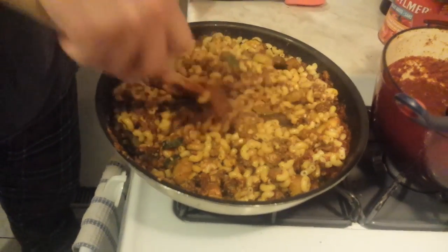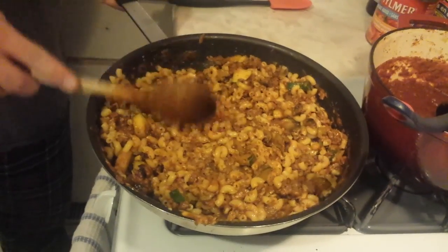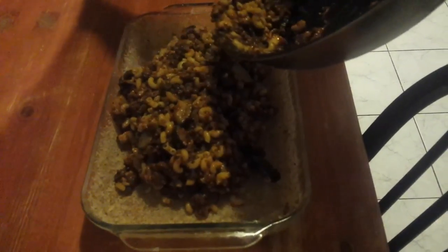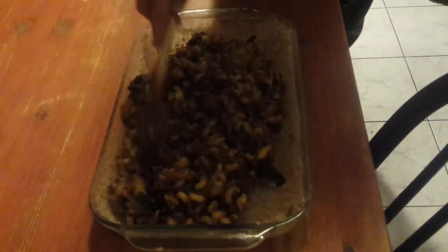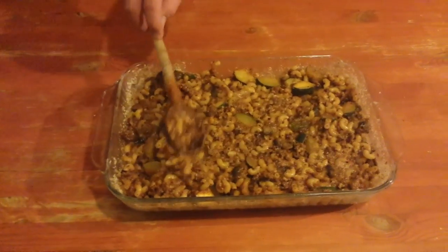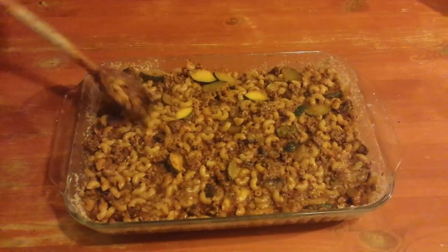Oh it looks fantastic — I could eat that right now, but we're going to go a little further with this. Once you've got that nice and combined, we're going to take it over and put it in our greased and breadcrumb-lined casserole dish. I apologize for the lighting here — our kitchen isn't exactly perfectly laid out for this. We're just going to get the mixture evenly spread around in the casserole dish — you can see all those nice chunks of zucchini, the mushrooms, the tomato beef sauce, and some cheese in there. We're trying to get that as even as possible so that it will bake evenly once it's in the oven.